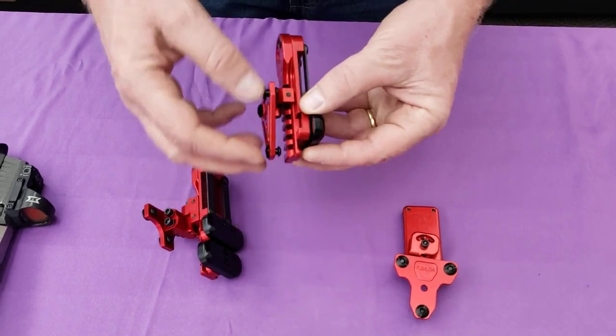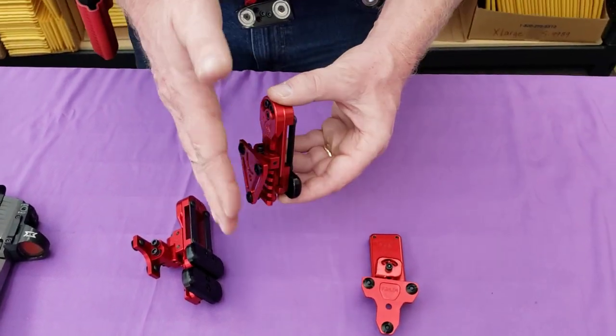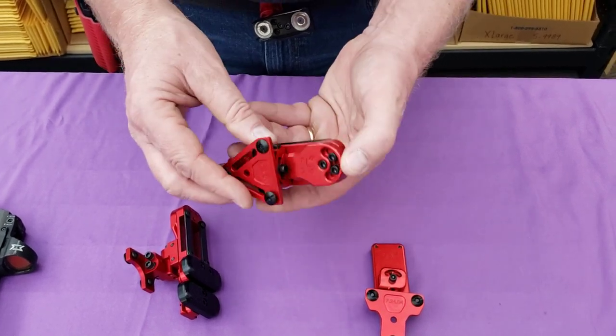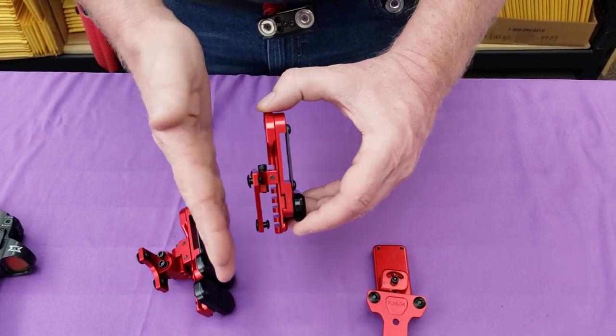You don't need it either because it's also a bit shorter. You have the same caster adjustment and you have your toe adjustment. You do not have the camber adjustment.